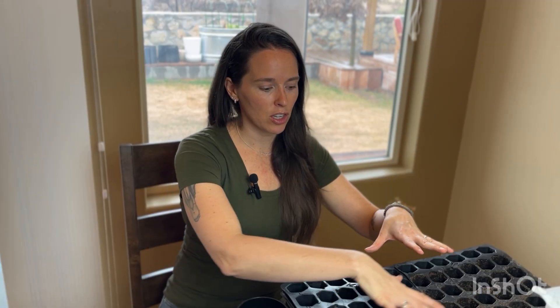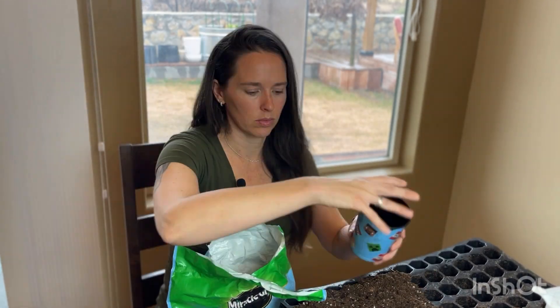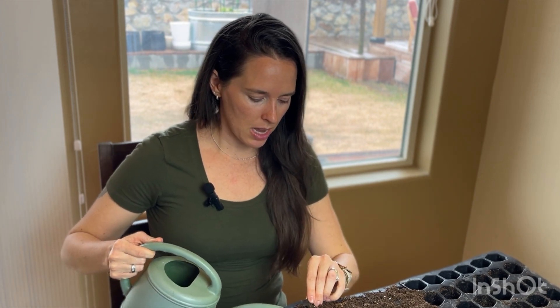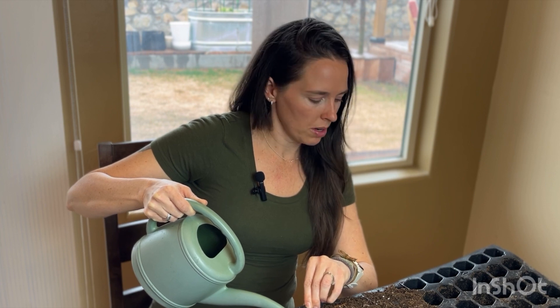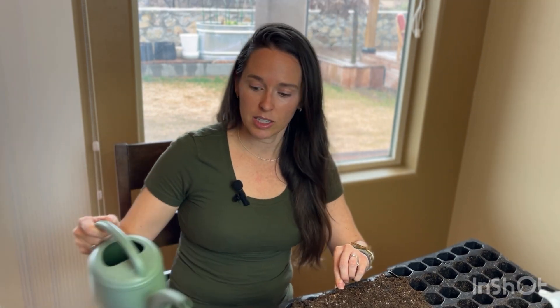Now we're going to add our soil into the tray. I've had it a little bit overfilled because it will sink down as we water it, so we want to make sure that we have enough soil. A lot of people might dampen their soil before they even put it in, which is also a good tip — I did not do that this time. But since it's dry and fluffy, it's going to absorb water pretty quick. You want to make sure you have an even amount of water covering the bottom of the tray, probably about a half inch, to make sure that your soil is nice and moist to begin with.